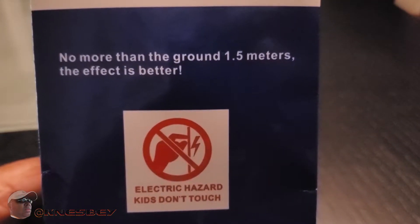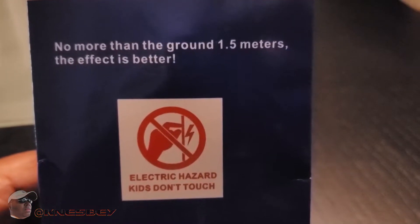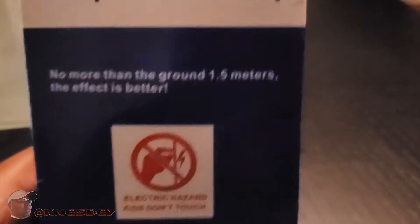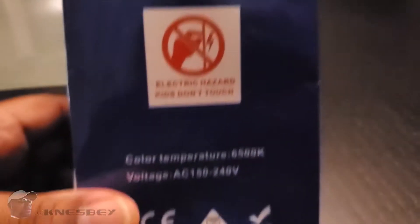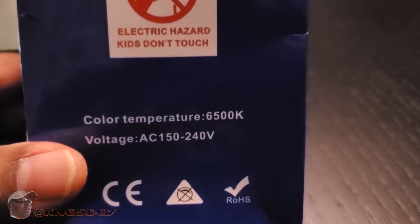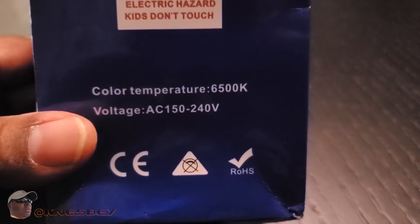On the box it says no more than around 1.5 meters for better effect. The verbiage isn't perfect — this is made in China. The color temperature is 65,000K, which is like soft white.